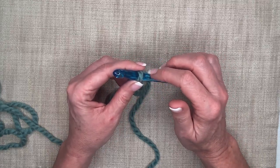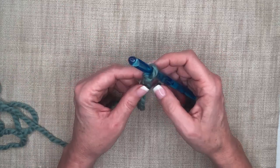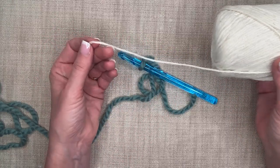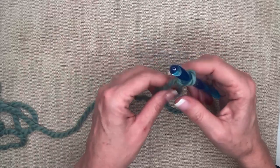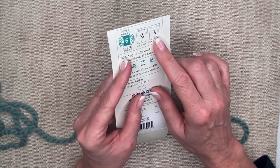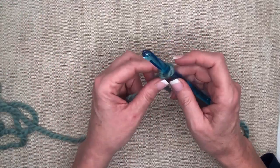The diameter of the hook is important because it sets the size of the loop. The larger and bulkier the yarn, the larger the hook will be. For example, a cotton yarn would use a much smaller hook because the yarn diameter is smaller. That's why the label on the yarn band always gives you a suggested hook size — that's always a good place to start, and you can adjust from there.